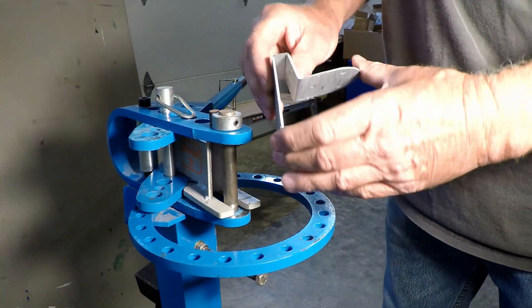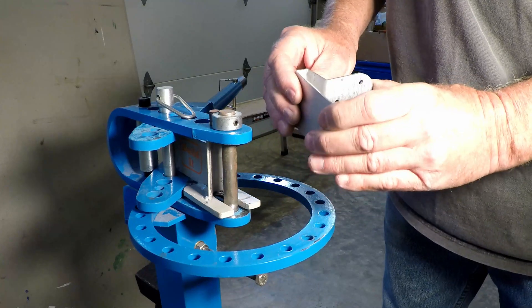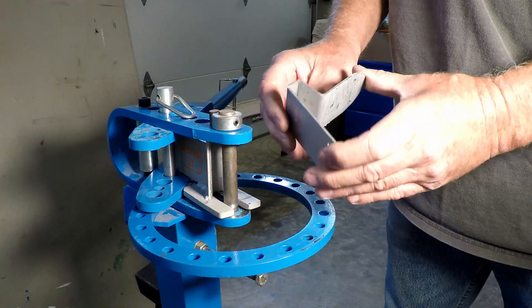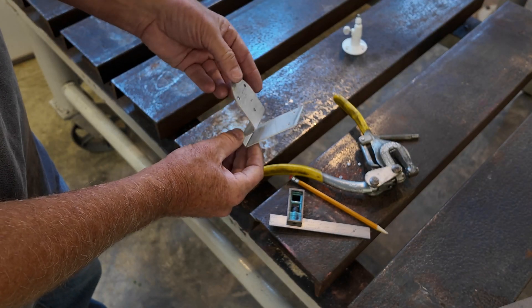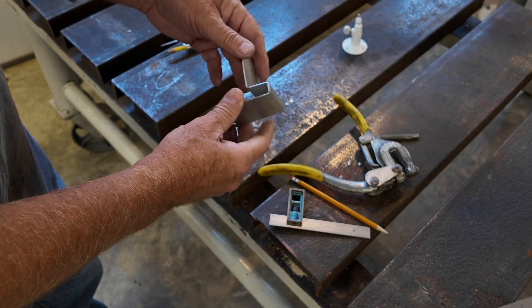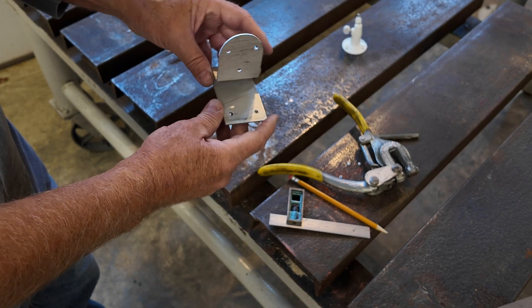We have our part, and it's not 100% 90° because this bender just doesn't do an exact 90°, so we'll have to put it in the vise and press it down and get it to square up. Here's the finished product. I do a little bit of sanding where it was rough, and then it'll be ready for some paint.